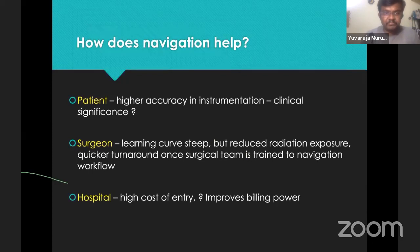Almost it looks like even though pedicle screw insertion is more accurate, it doesn't seem to have clinical relevance as far as current data suggests. Navigation does help the patient probably because it gives improved accuracy in screw insertion, but the clinical significance has not been established. For the surgeon, the learning curve is steep but reduced radiation exposure is something the surgeon should look at — you can do MIS surgery with much less radiation. For the hospital, it's probably a high cost of entry but it can build patient flow. That is the state of navigation surgery right now: even though there is higher accuracy of instrumentation and decompression, the clinical significance is really something we are not sure about.